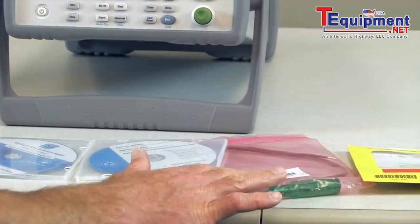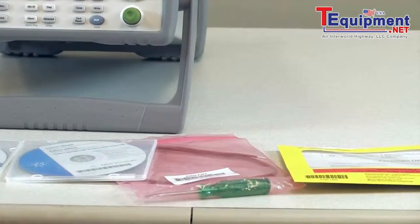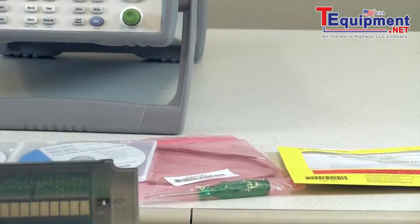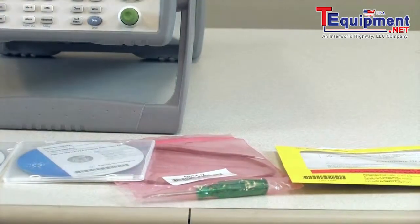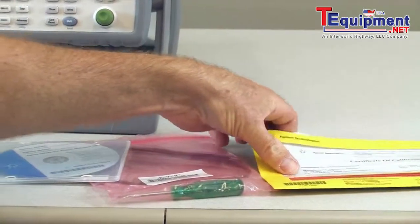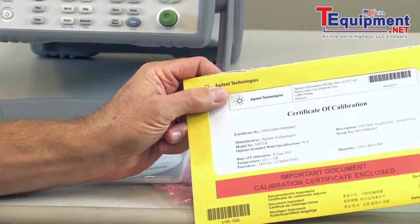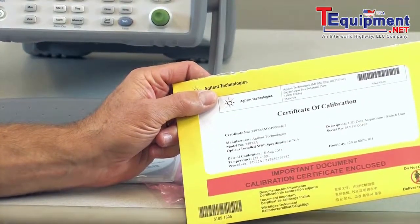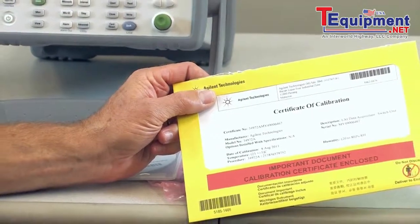We have a thermocouple along with a screwdriver. We're going to go ahead and hook up the thermocouple using the screwdriver to a module, and make some measurements. In addition to that, we also have the certificate of calibration, which includes the test data that was measured while the instrument was being calibrated.